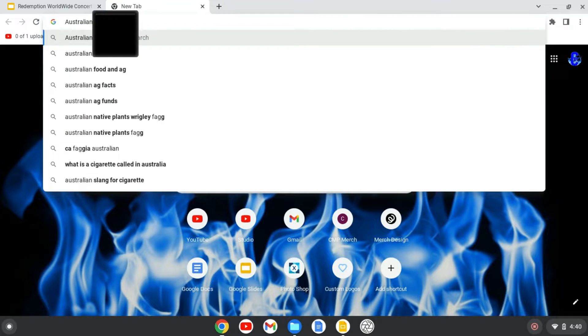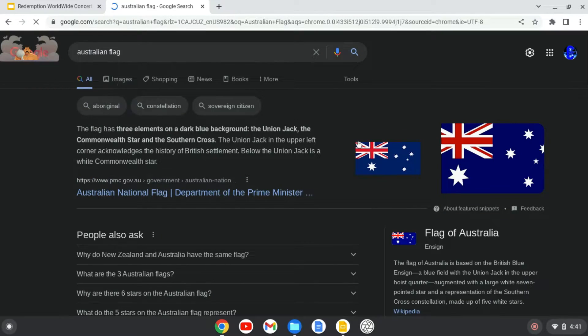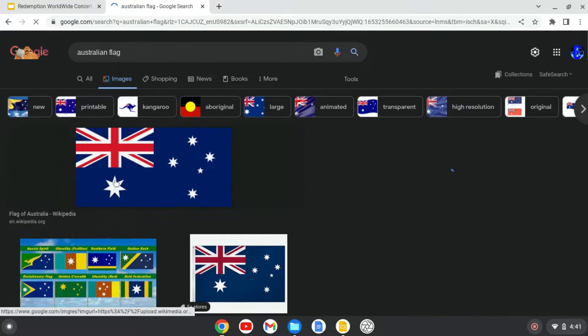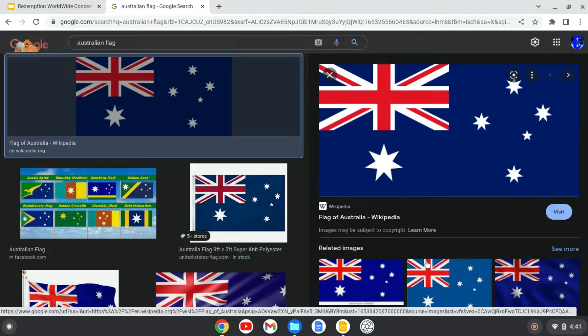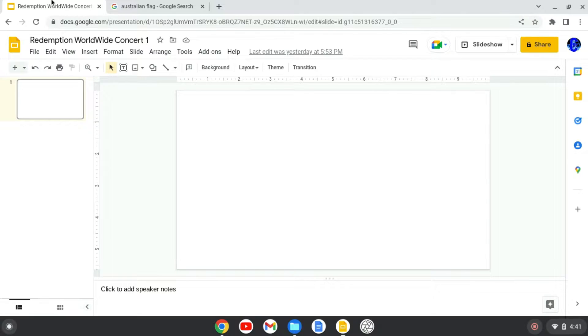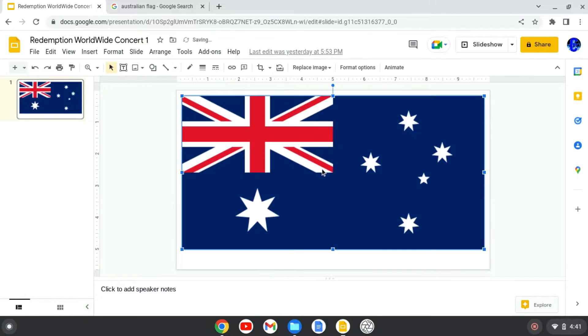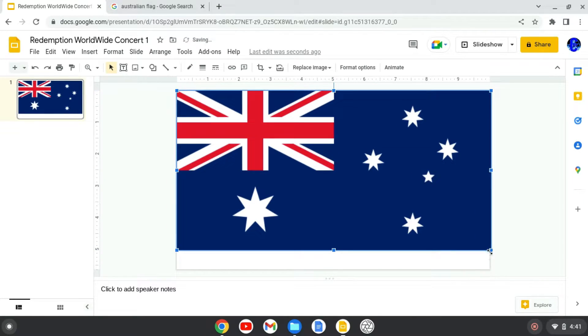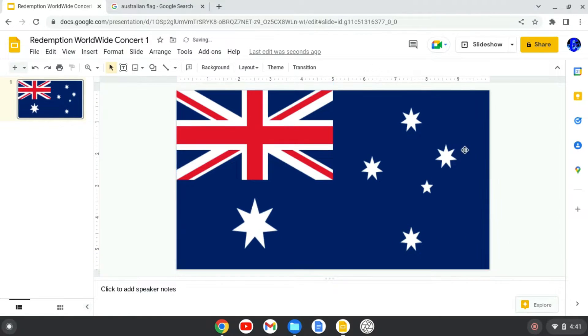That's totally inappropriate and should not be used. First I want to have an Australian flag, and trust me it's not stealing. I use this for my other worldwide concerts — for China, Ukraine, Brazil, France. But as long as you customize your own, that way you don't get into trouble. But do not steal other people's thumbnails — you've got to make up your own. The whole thumbnail is the Australian flag.